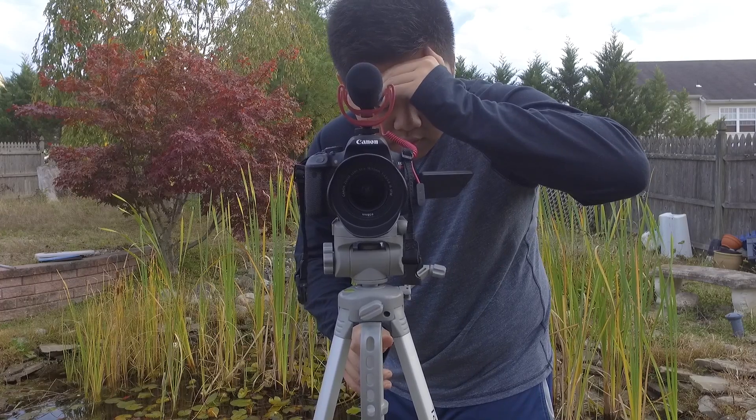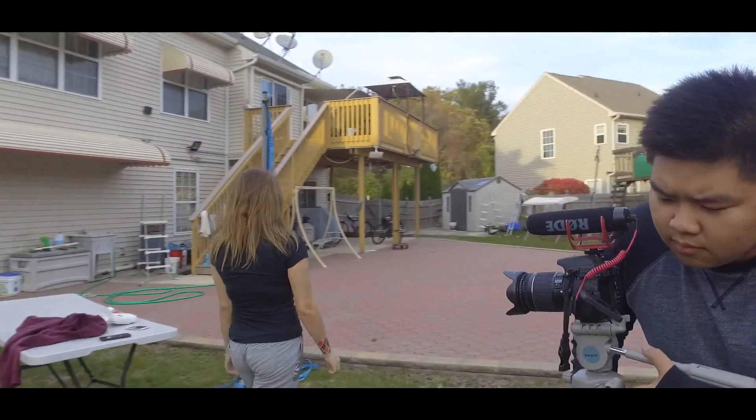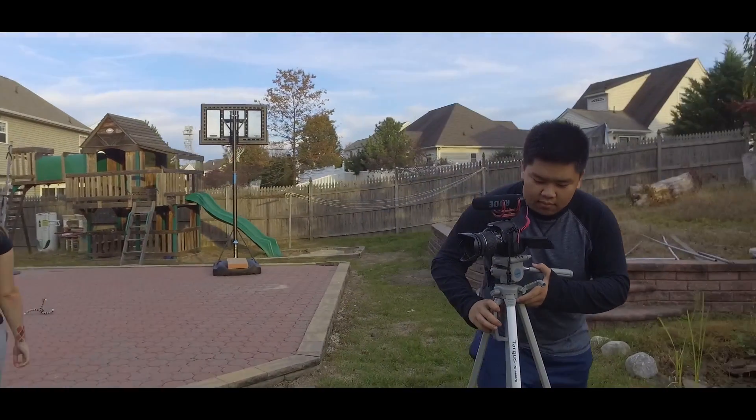These are some test shots that I got with the dolly system, and I have to say I'm pretty impressed for something that cost me under 50 bucks.